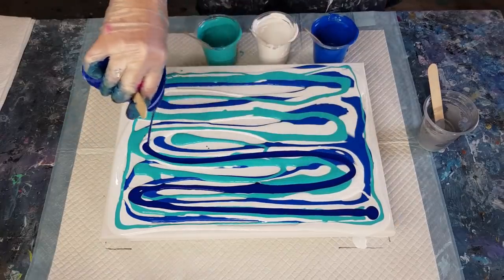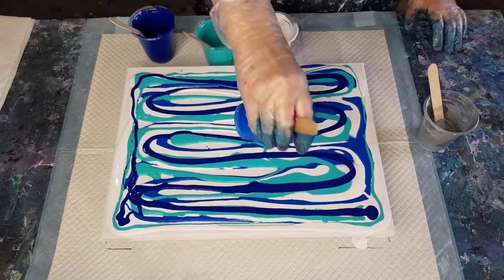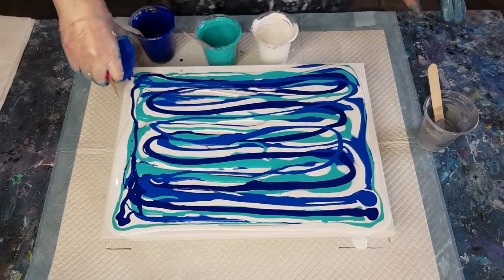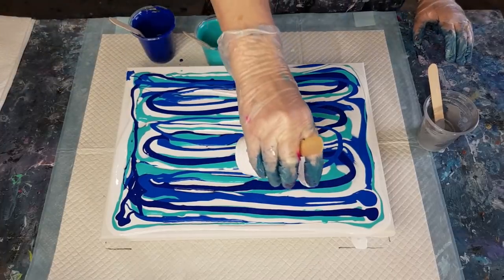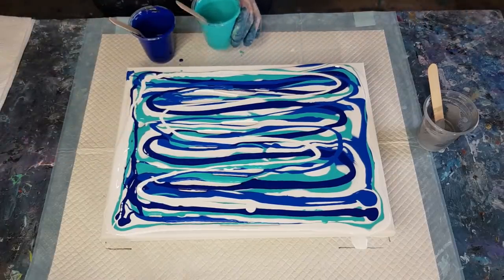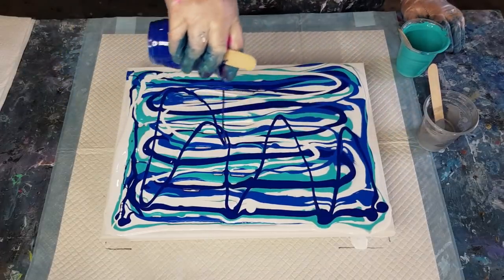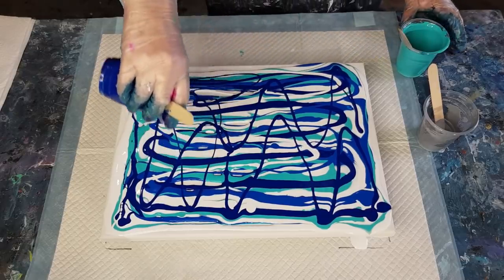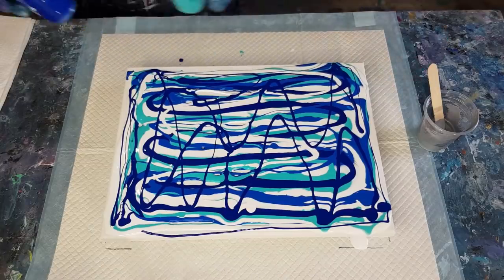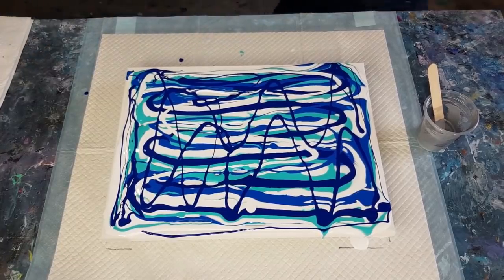Make your layers sort of thin-ish, otherwise you get big blobs of color. But not too thin either, because if your little ribbons of paint are too thin they'll just blend together and you won't be able to distinguish the blue from the turquoise. I basically want more of a blue painting with just a little bit of turquoise showing through. The turquoise can take over from previous paintings, so we'll see what happens.